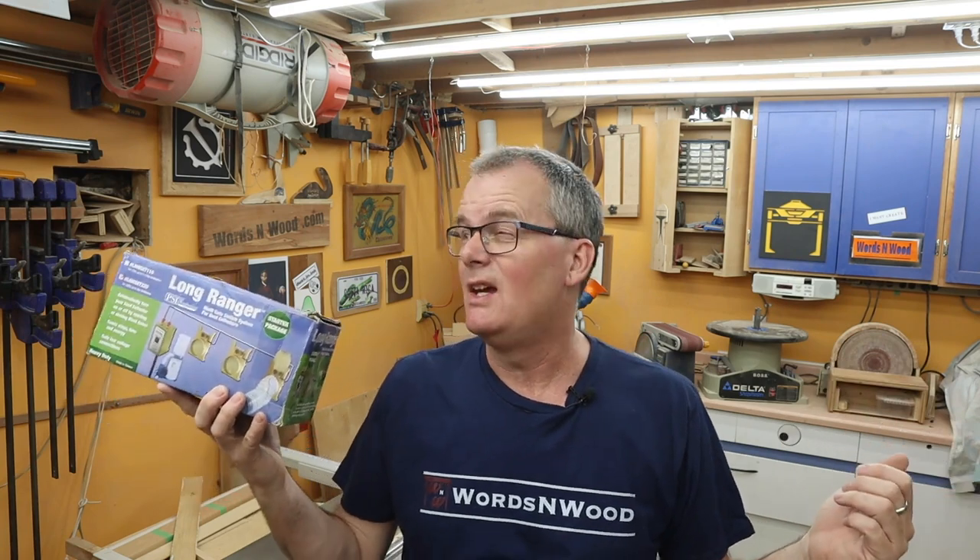Like I said, I've owned this for about 15 years. I picked it up when I was in Michigan once — I've never seen it in Canada, sorry all my Canadian friends. It's available on Amazon.com and I'll put links to all of this stuff down below. It may be available elsewhere; I think I bought mine at a Woodcraft all those years ago.